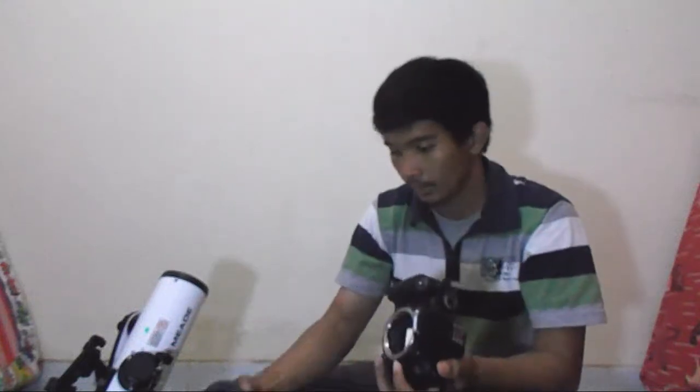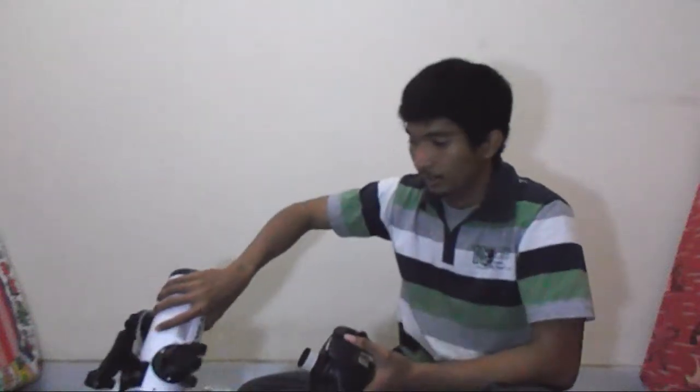Attaching the DSLR camera to a telescope is quite simple actually. All you need is this T-ring and a T-adapter. I modified the T-adapter so you only have to replace the lens of the camera with the T-adapter and the T-ring, and there you go.